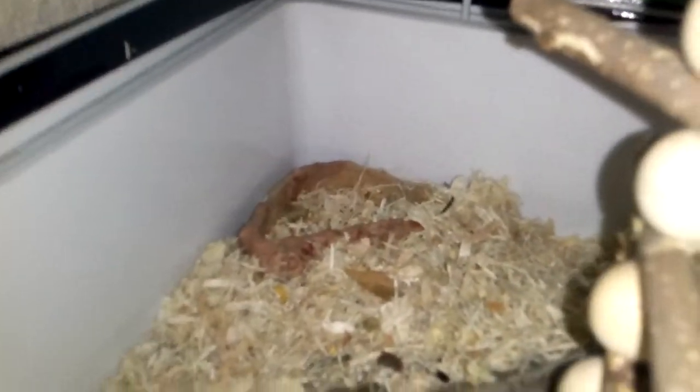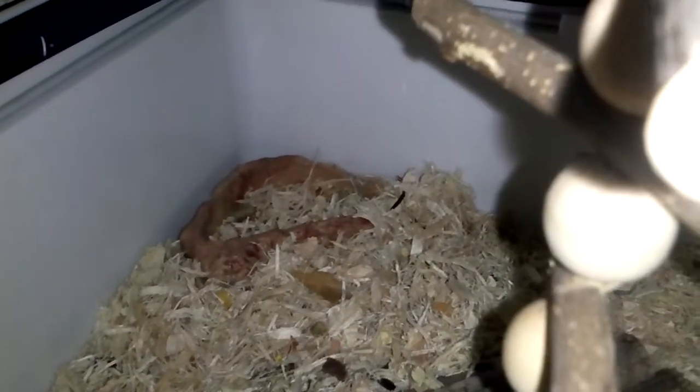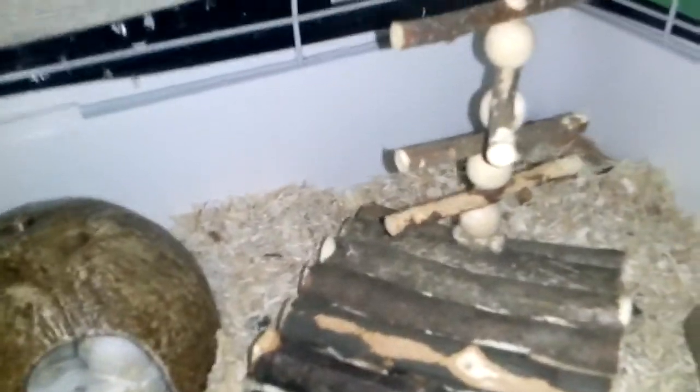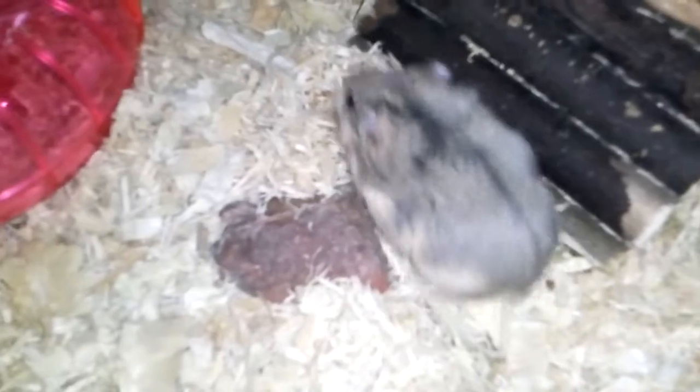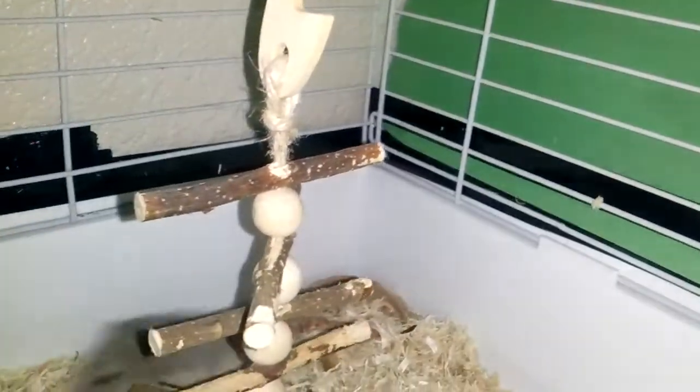She has her food dish, which is a hermit crab food dish. I feed her regular gerbil and hamster food — it has corn, sunflower seeds, and some other stuff. She also has this rock right here that she likes to scratch her nails on to keep her nails down, so she doesn't have really long nails. It's better for her.